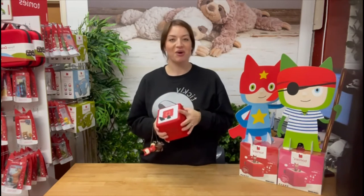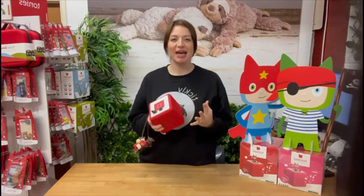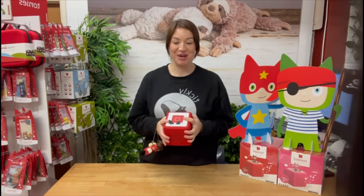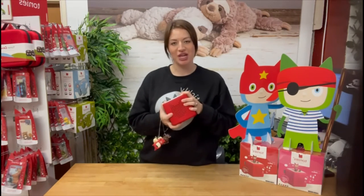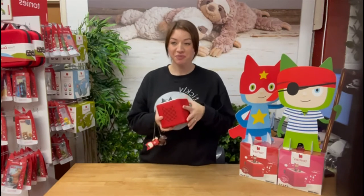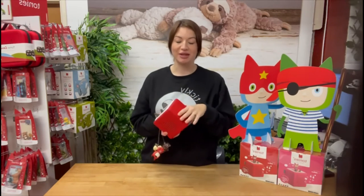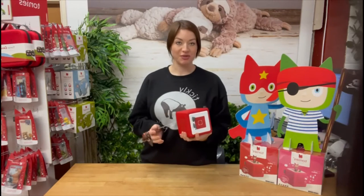With the Yoto box, I probably wouldn't trust my three-year-old with it. It is hard plastic, and even with a silicone skin I just don't think it's going to last if he was throwing it around the way he does. I really like that the Toniebox is super soft and squashy — it makes it sturdier because of that cushioning, and from a texture point of view it's really nice for younger children to have fun with and squash about.